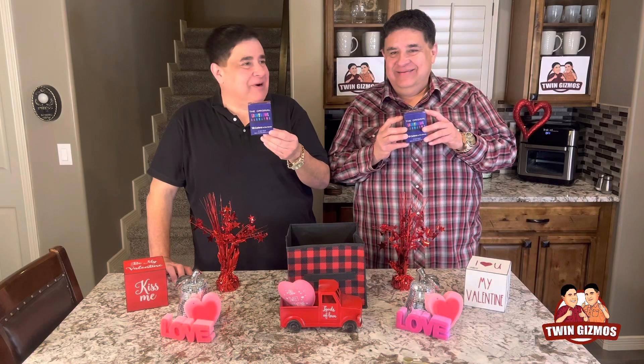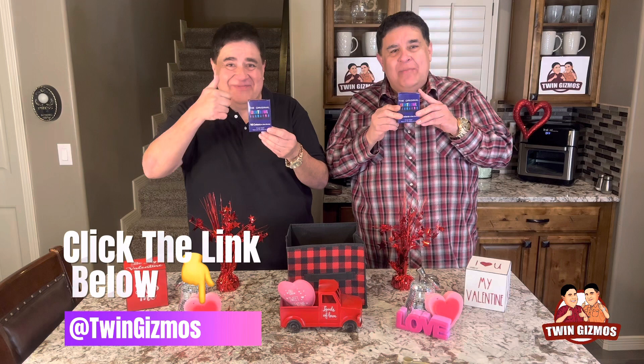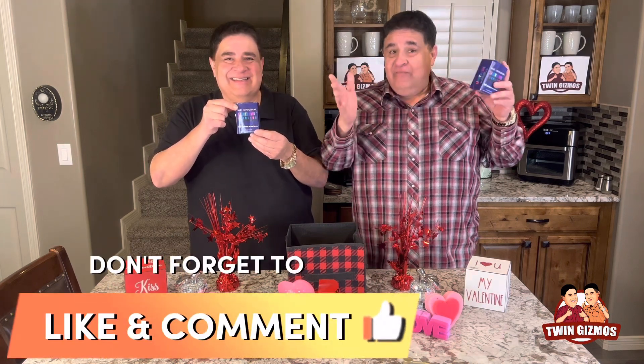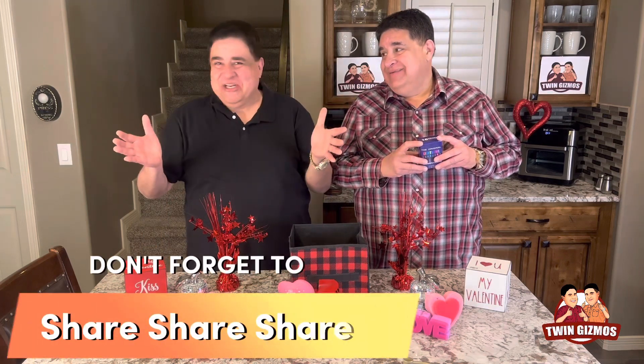Well brother, it's a wrap! If you like today's product, click the link below and get yourself something cool from Amazon. Don't forget to like, comment, and subscribe for free — and share, share, share! Remember, if it's cool, we got you. Come back and see us.